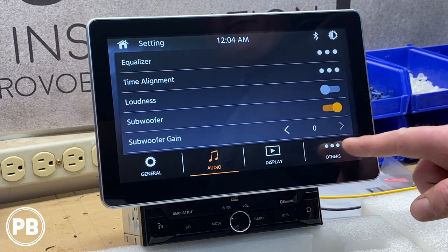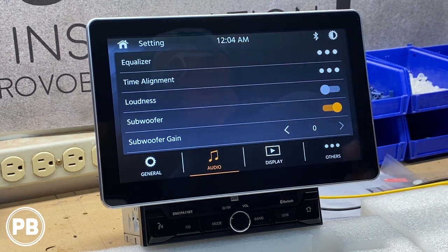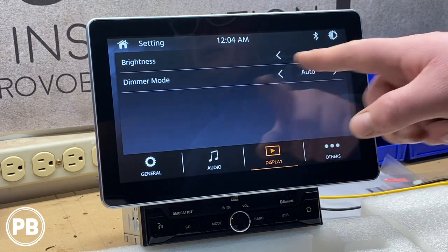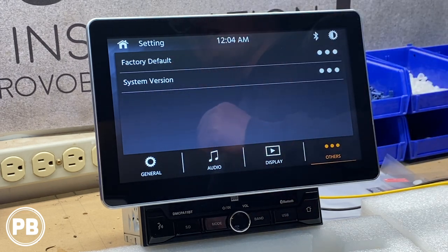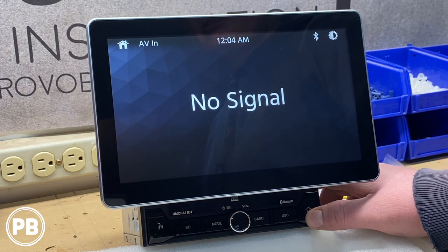There's also a subwoofer on/off toggle and subwoofer gain adjustment so you can increase or decrease the output level for your sub. Under Display, you have brightness and dimmer mode controls. Under Other, you can view the system version and perform a factory reset.